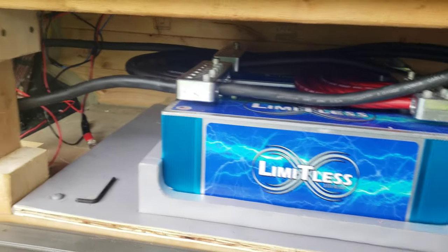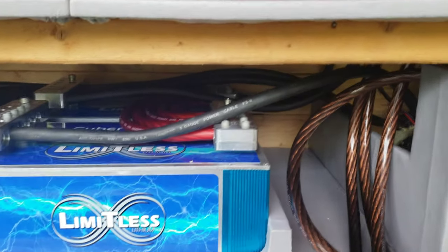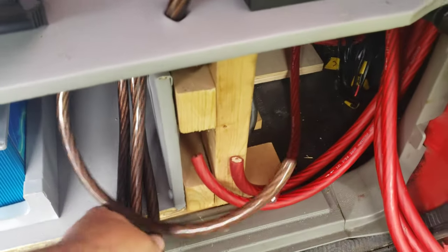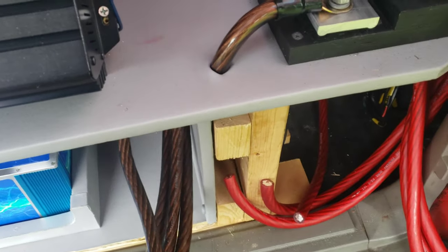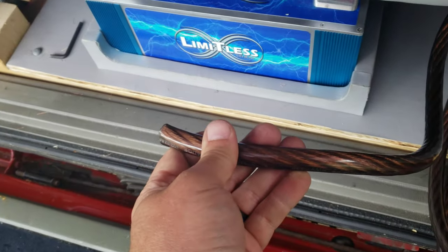I got a lot of grounds hooked up — these are either body grounds or grounds from the front. I got several of those hooked in now. Now I got to finish my runs going from the battery to the bus. So I got these all locked up — basically just got to trim the ends and screw them down.